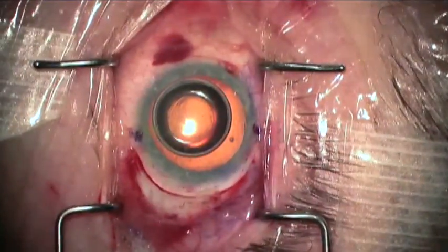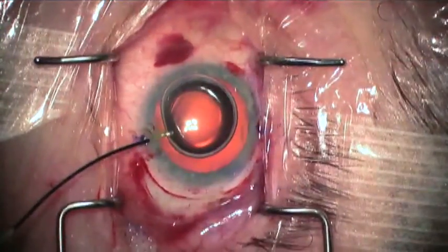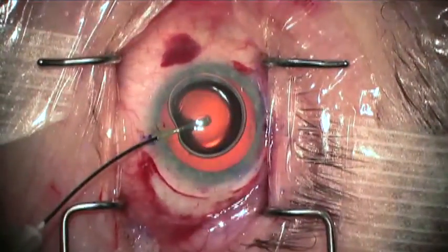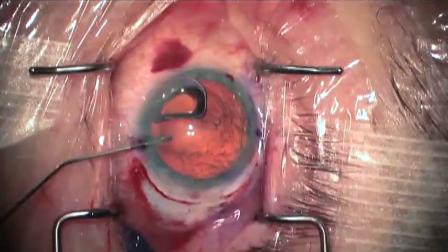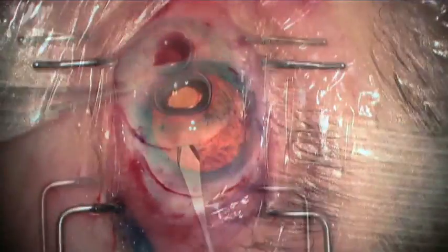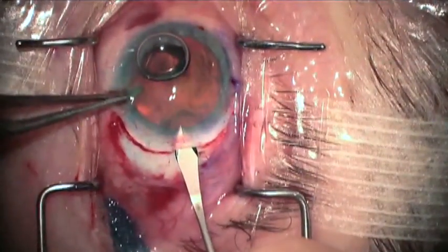Following multiple paracenteses under an air bubble, Trypan Blue is used to stain the lens capsule. This will be helpful not only in the capsulorexis, but also in seeing the loops implant under the capsule.